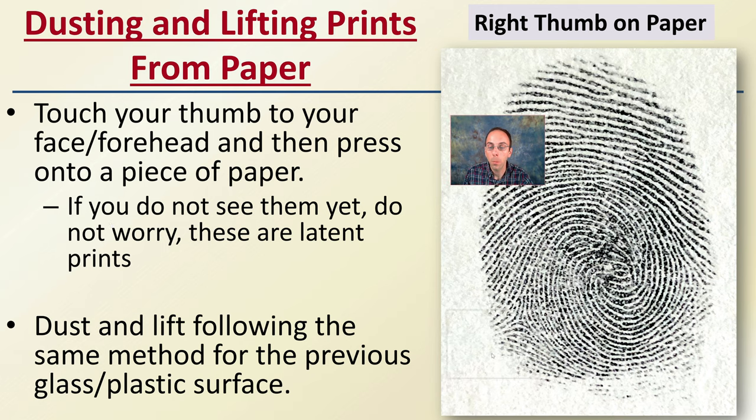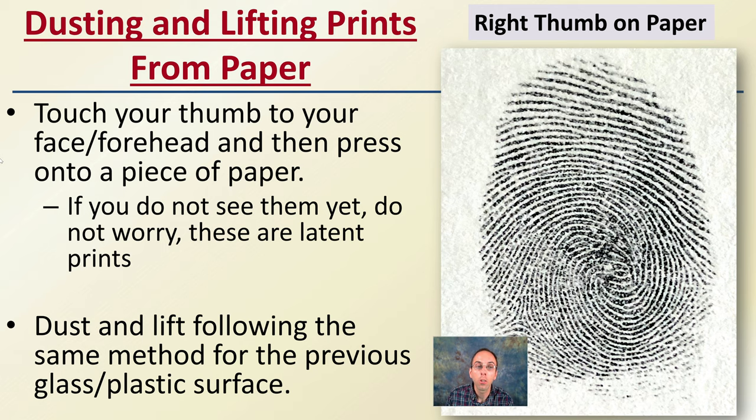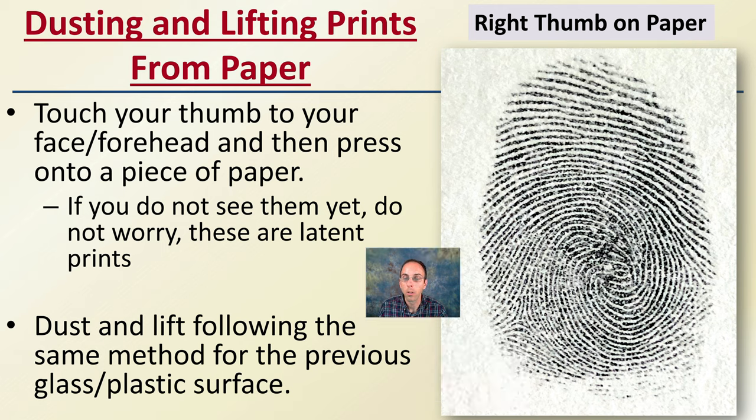Now, dusting for fingerprints if you're on paper. Touch your thumb to your forehead and press it on a piece of paper. If you don't see the print, don't worry — these are latent prints. A lot of students will make the print on the paper and then try to look for it; a lot of times they won't be able to see it, and that's okay. Dust and lift following the same method as the previous example. The same procedure for glass and plastic applies to paper. If you do it correctly, you can get a print that looks very much like this, which allows you to identify the type of print and see specific classifications to determine if you have a match between two prints.